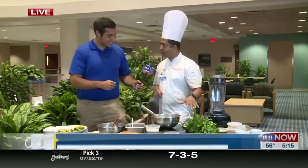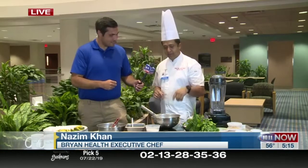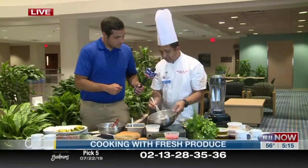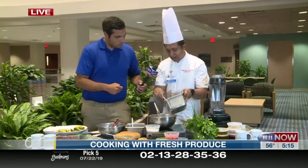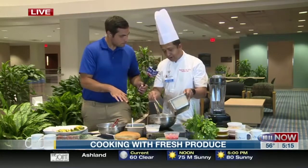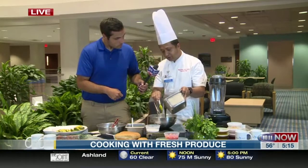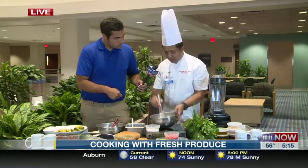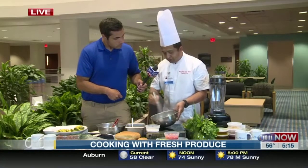So chimichurri sauce I will show you at the end of your segment. Then we are making chimichurri aioli first. It's a light vegan mayonnaise, because it's summertime and you want to eat light. So we start with a mayonnaise and pour some chimichurri sauce that I made a little bit earlier. Then all you have to do is whisk it, and it becomes your chimichurri aioli.